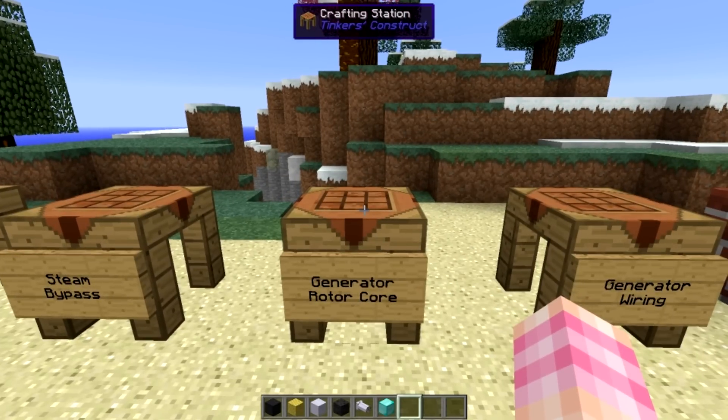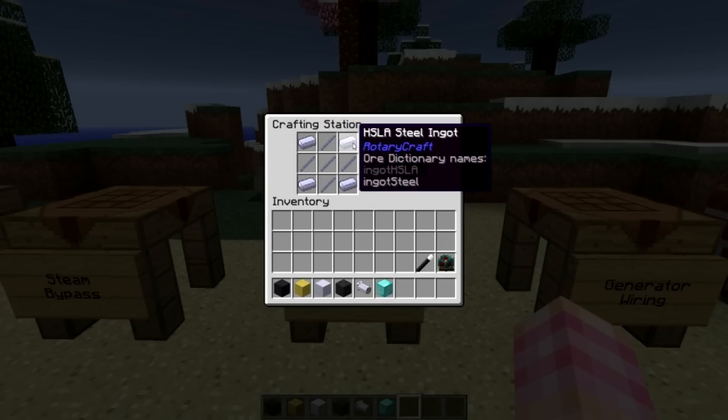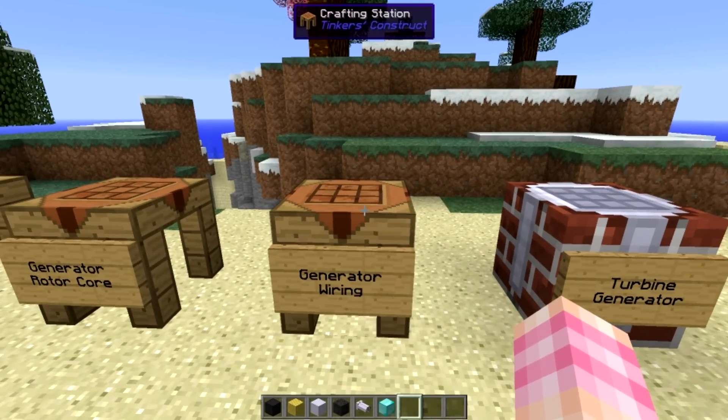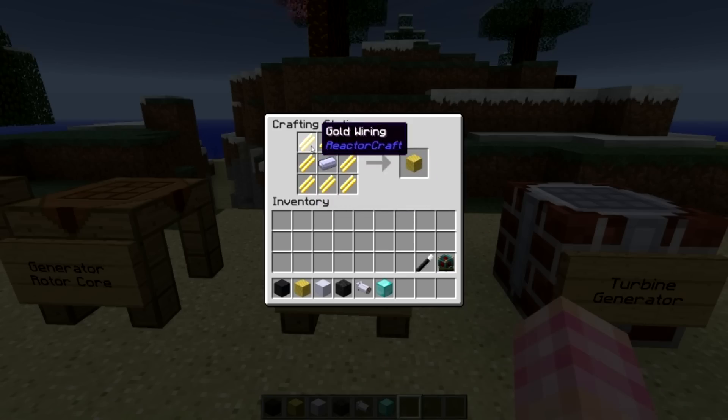Next we're going to need the generator rotor core, which is crafted with four steel ingots and five shaft units, and you're going to need nine of them. Then generator wiring, which requires one steel ingot and eight gold wiring - you're going to need 56 of these. So like I said, you're going to need an absolute ton of gold wiring.